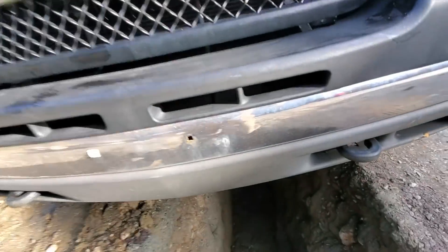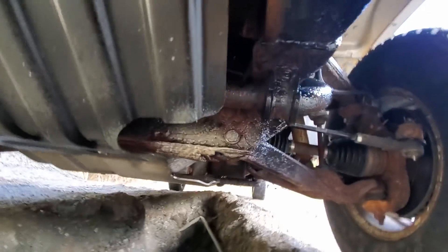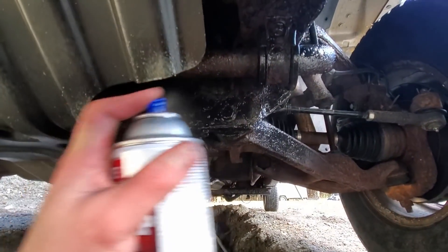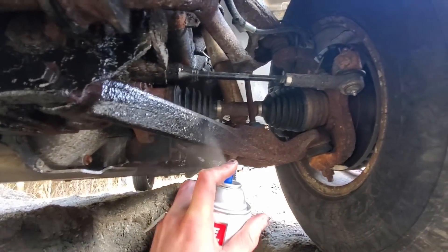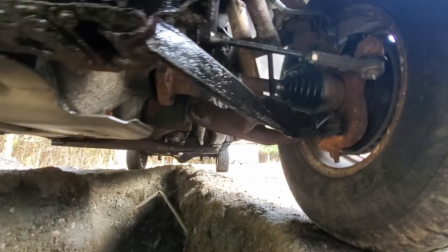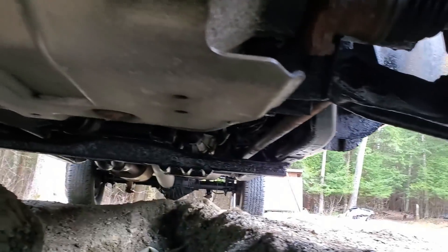I'm going to get the front now. And no, I did not fluid film the control arms — I didn't have enough for them unfortunately. But these are thick metal and I'm confident in them. Now the front is done as well — that's going to be it for the frame on this truck.